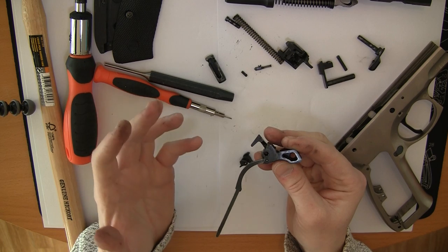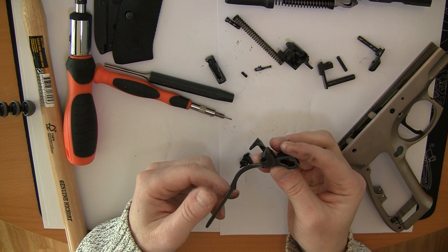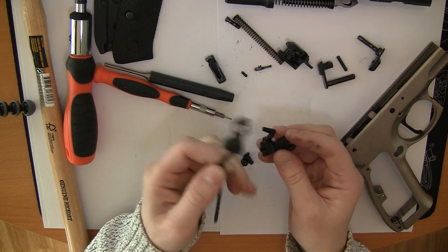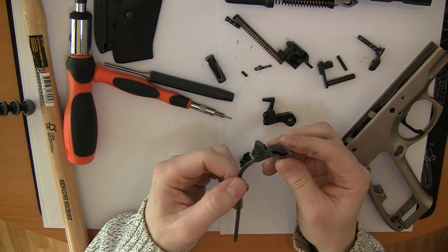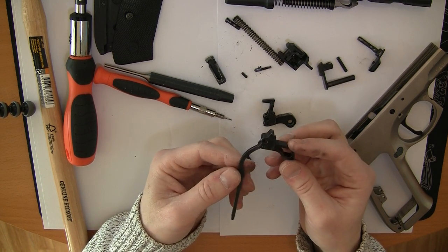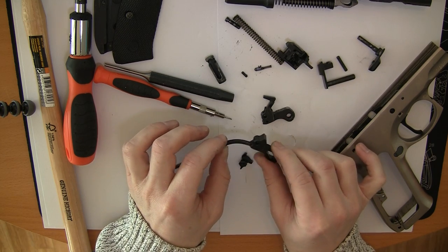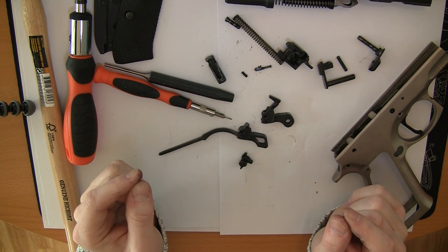You need to decide if you are going to have a single action or double action gun, or if you want to turn it into single action only. If you want single action only, you remove the disconnector, or just don't move it onto the new hammer. The only thing you need to do is take out this pin and remove this spring rod, then move it to the new hammer. That's everything.